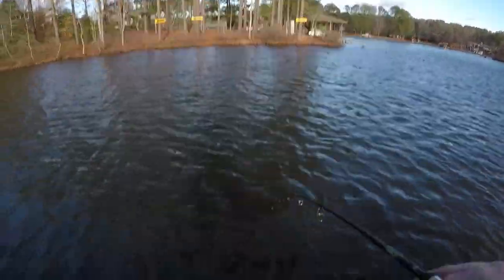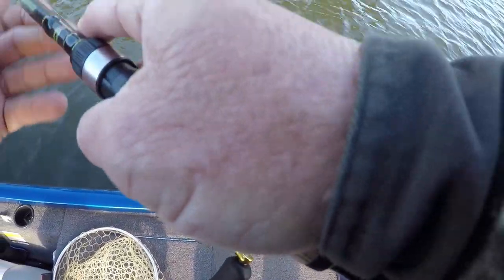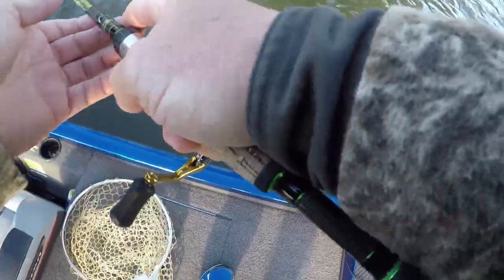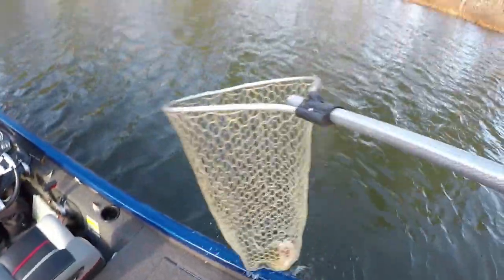I don't think he's that big - I'm gonna tell you, you're surprised. These fish fight hard in cold water. He's decent. By the time I pulled the net he decided to run, pulled me right into my net handle.